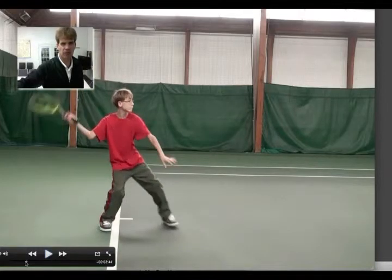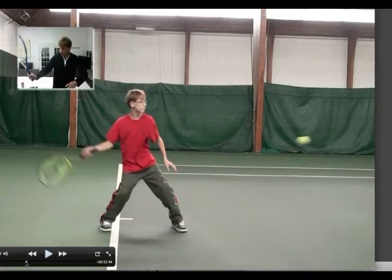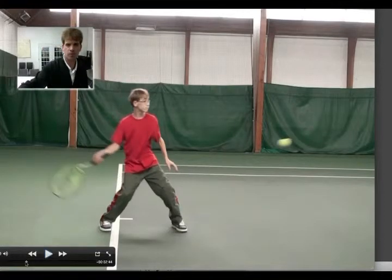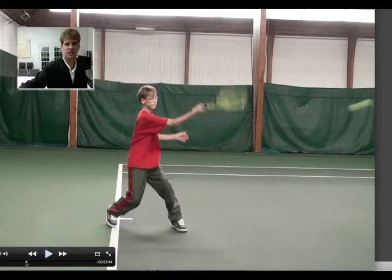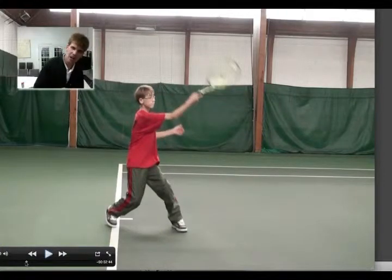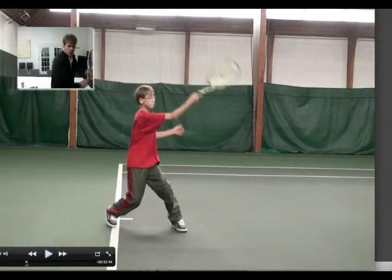You're stepping forward to the left arm — nice big loop. Now in that loop I want you to make sure the racket face is palm down, facing down. I don't want it to be facing up as you hit the ball. Swinging through and hitting the ball — nice extension. But once again, look how your weight is already bouncing back off the front going to the back. You want to make sure that you're leaning forward as you hit the ball.